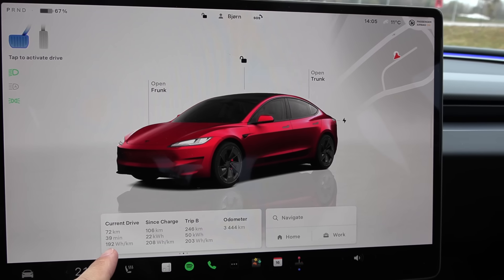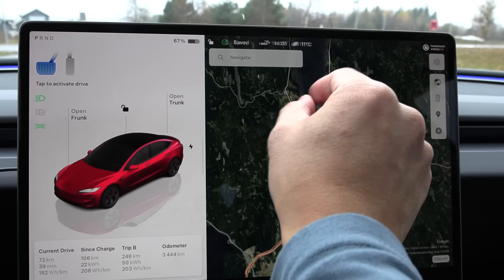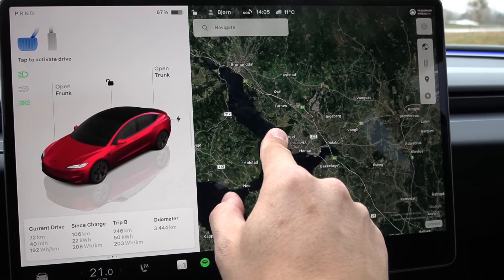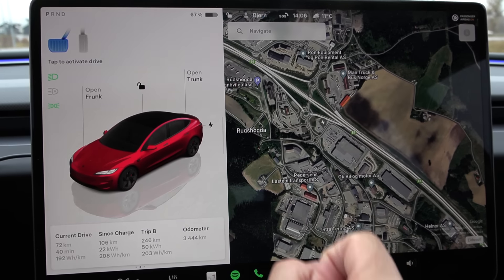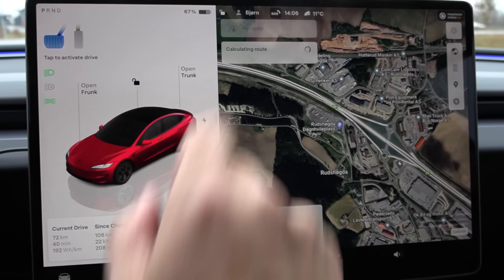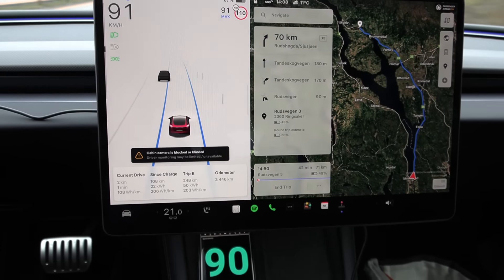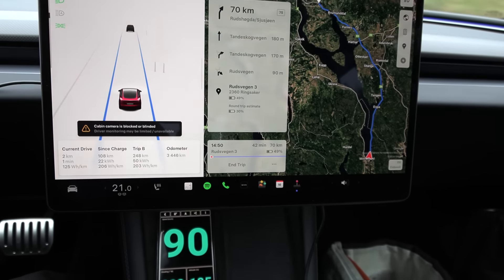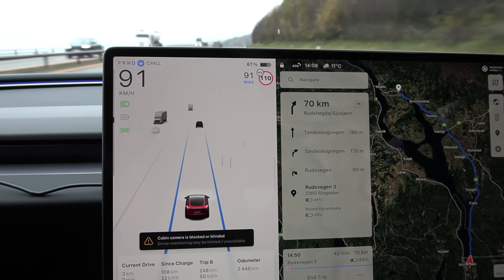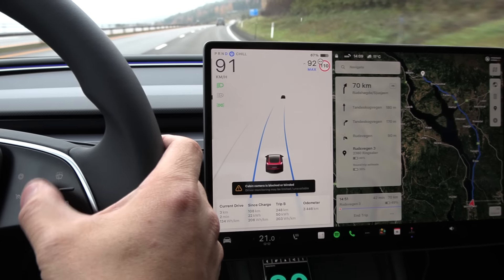This time we consumed 192 watt-hour per kilometer. Now we'll do the 90 test and go all the way to Rudzhugda — that's Brümunda, Rudzhugda. There are plenty of chargers there but I don't want to navigate to a charger, otherwise it will preheat. Let's reset and off we go. I have to cruise at 91 kilometers per hour — that's 90 GPS speed. Tesla has a really accurate speedometer; most other cars have to cruise at 93 kilometers per hour to match 90.